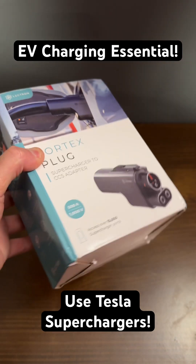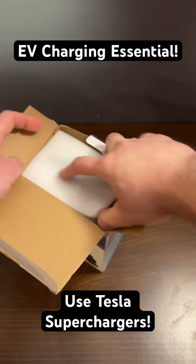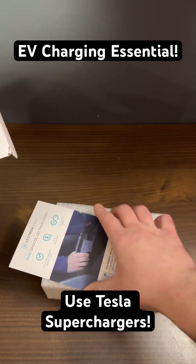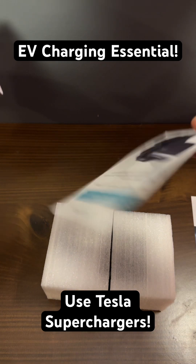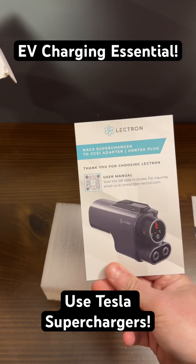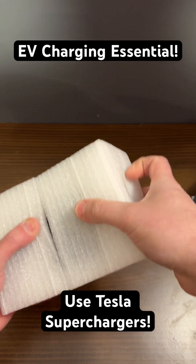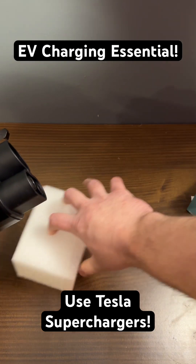Let's open this up and see what it's like. Just opening up the box now. You have a little card here, an instruction manual, your NACS Supercharger to CCS1 adapter, and here's the actual adapter packaged up very nicely. We'll just put this off to the side.